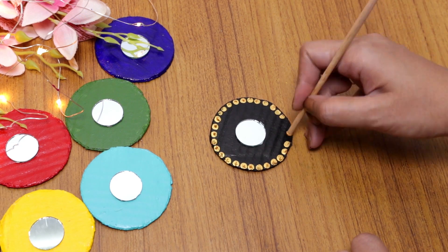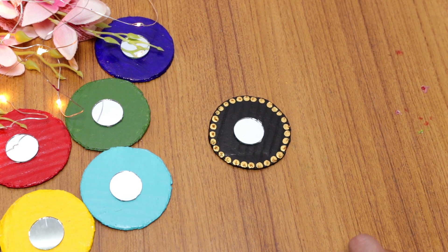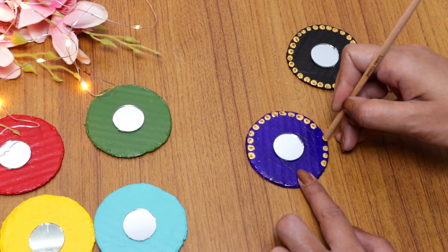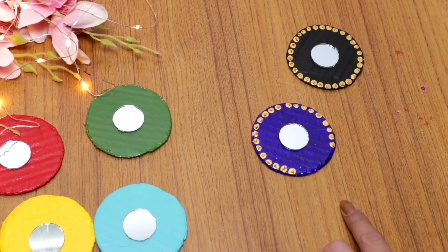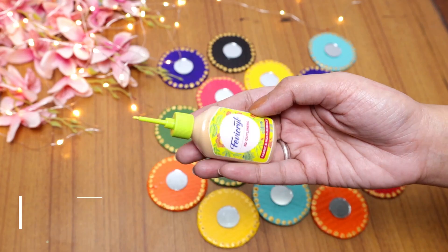As I mentioned, I am going to make the wall hanging with 16 pieces, and all of them have the same design on the cardboard. It's time to put some embroidery look on the center part, and I am going to use a 3D gold outliner for this.